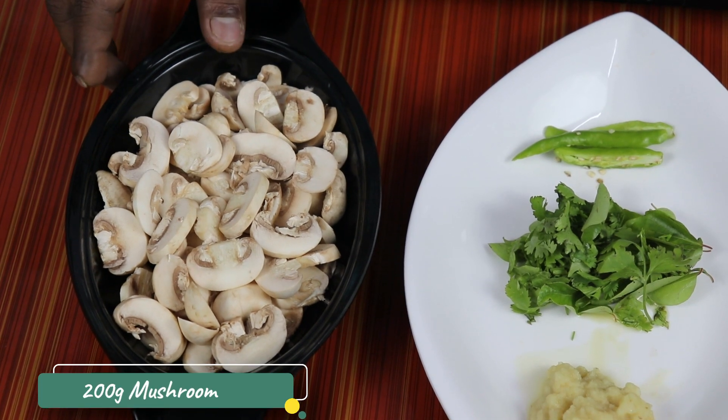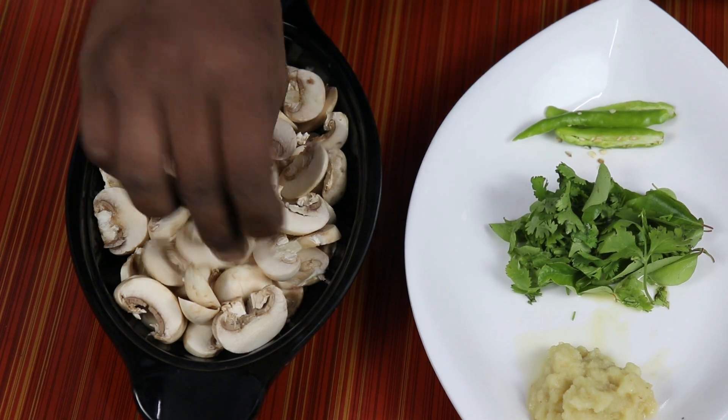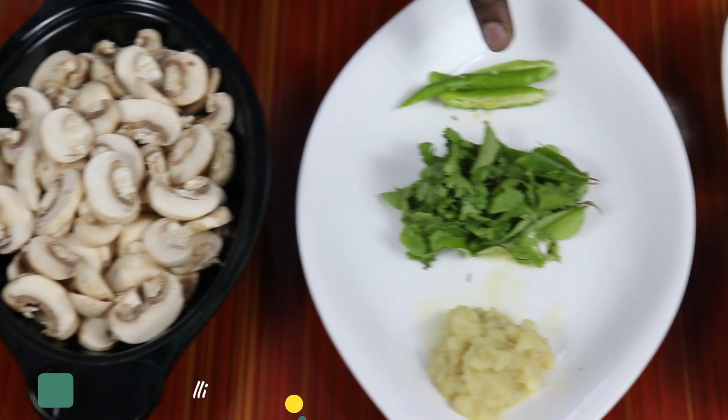You can use 200g of curamboo. We will cut the curamboo with 200g into small pieces. We'll cut the two parts in the beginning.